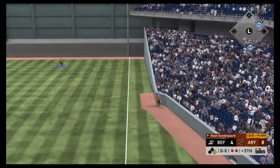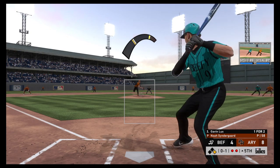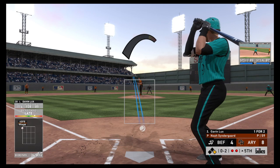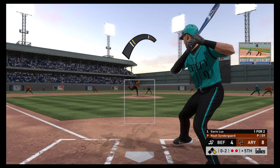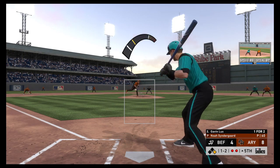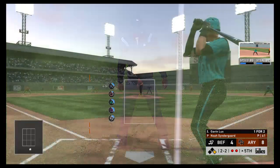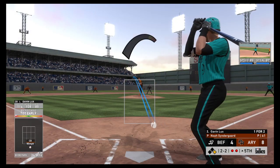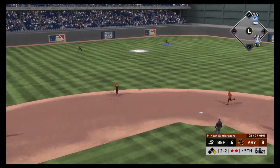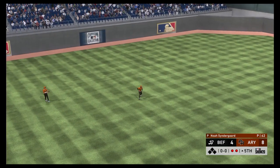To the plate now — Gavin Lux. Lined to the right side but a foul ball. Nothing-and-one. Behind 0-2 now. Nothing-and-two count. The pitch — ball one. Don't be shocked if he doesn't go right back to the same pitch — he jelly-legged him a little bit at the plate. Just missed the zone, started to chase. They'll appeal down to third — no swing. Ball two. Lifted in the air out toward left center — Griffey Jr. is under it and he makes the catch.